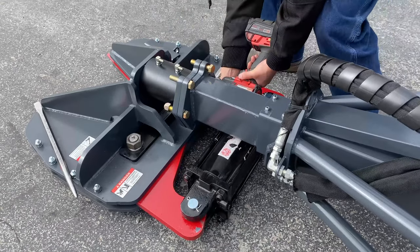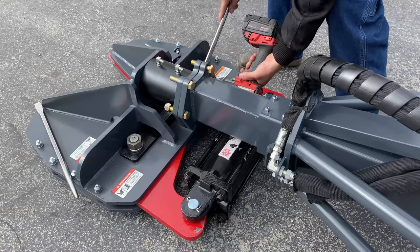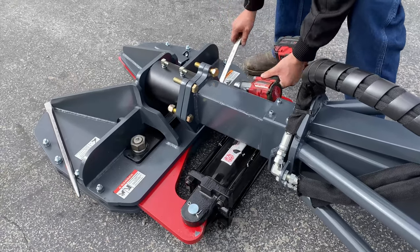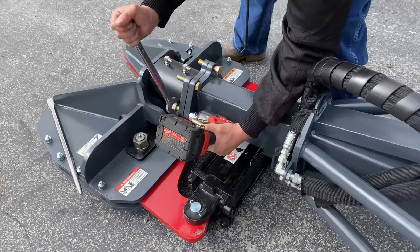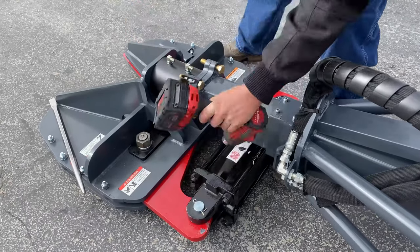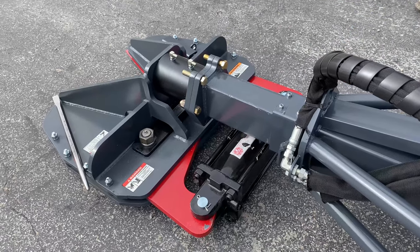Now you may tighten the two middle bolts. In order to tighten the two lower bolts, you'll need to move the cylinder. Raise the unit up off the ground for easier access.